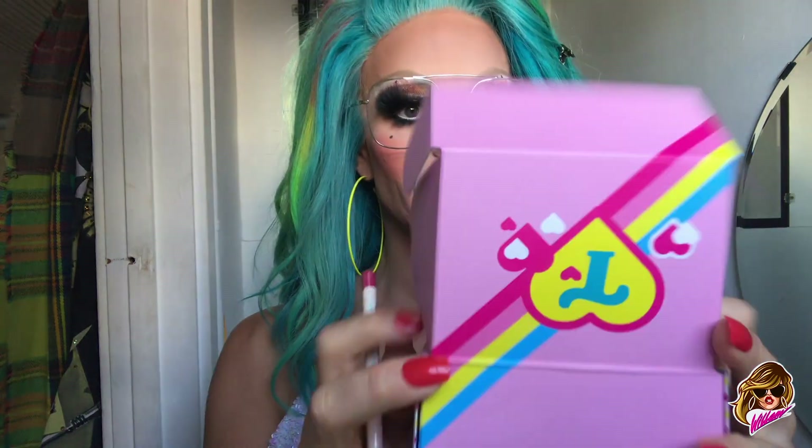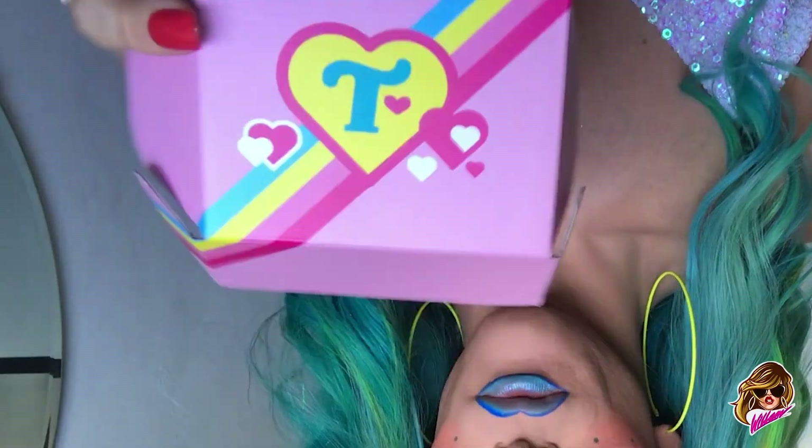Trixie sent me her new makeup and I'm gonna review it in my little bathroom review, because this is the only spot that I have good light now without my cameraman here. It comes in a little box, got a T on it for Trixie.